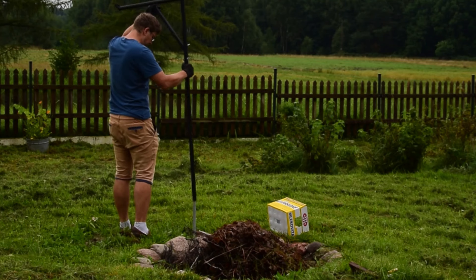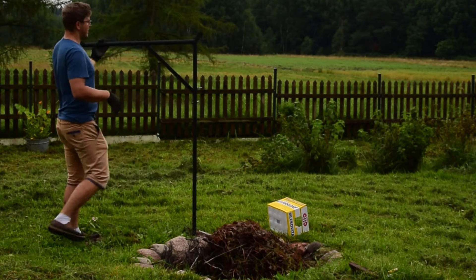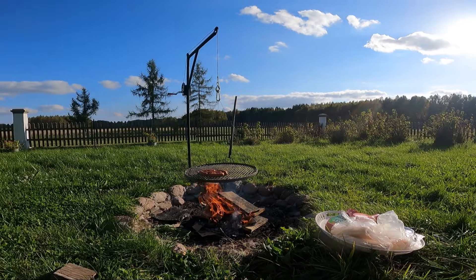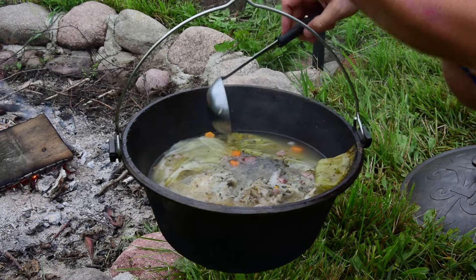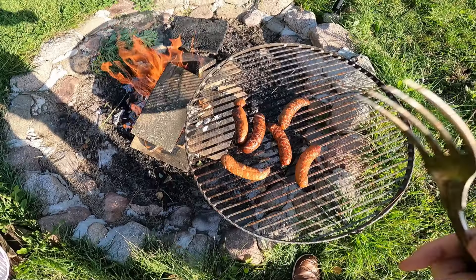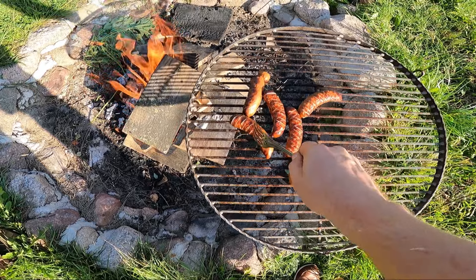You can see now how it works, and in fact that's the end. As I said, fast and easy project but very enjoyable. It will allow you to make tasty sausages, barbecues, or soups and stews in your backyard. Enjoy your grill and till the next time!